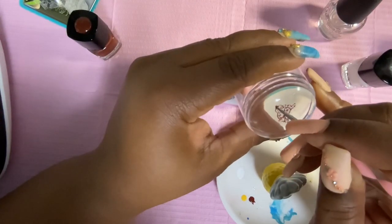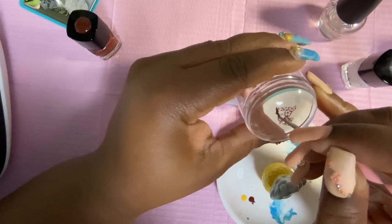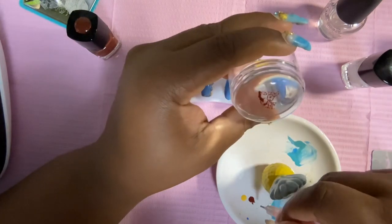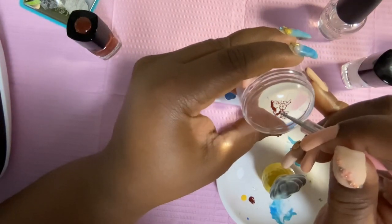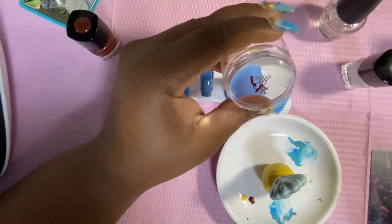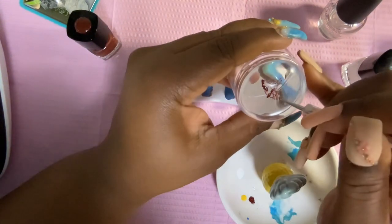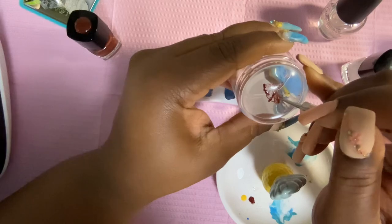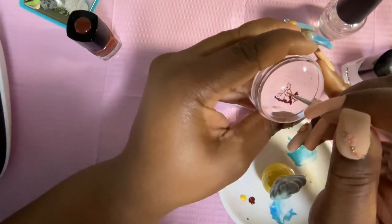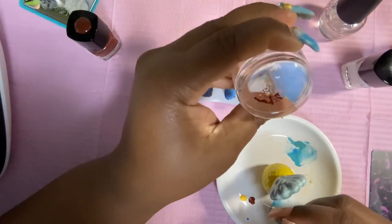I don't have Maniology's sticky base coat — I just use LA Colors top and base coat that I got from the Dollar Tree, and so far it's been working out really well for me. I would like to eventually purchase Maniology's sticky base coat, but as of right now this base coat and top coat duo works just fine.